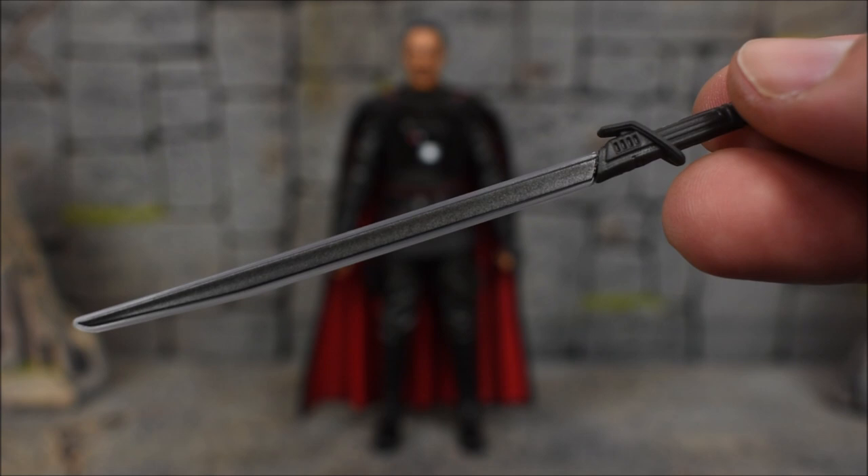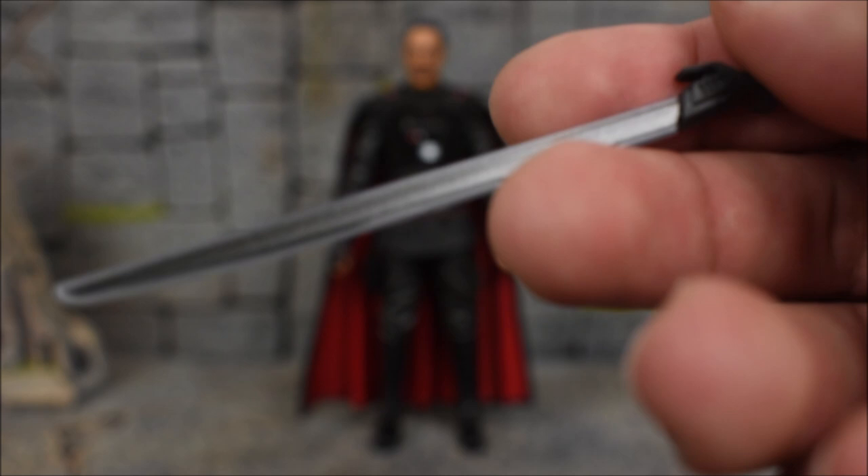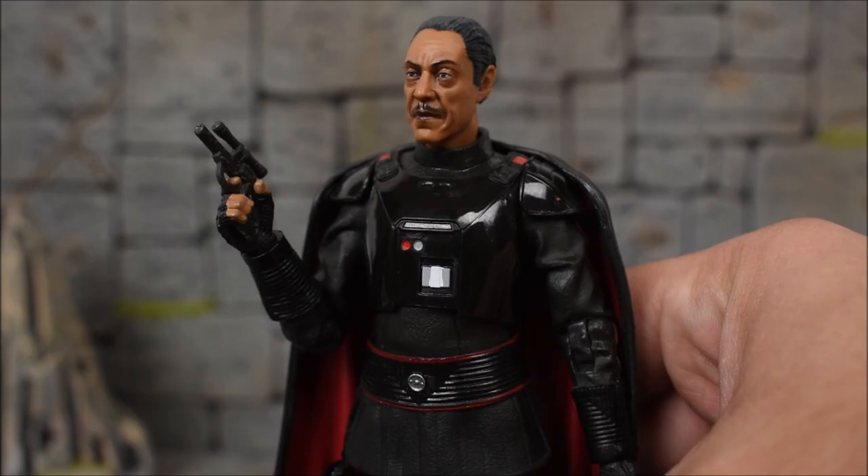And then we get the dark saber, which is the first time we get the dark saber in Black Series — which is very cool. The dark saber was revealed at the season finale of season 1, right at the very end, and it was shown quite a bit during season 2. The blade is removable, so you can just have him holding the hilt if you so wish. That's pretty dope.